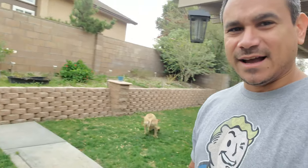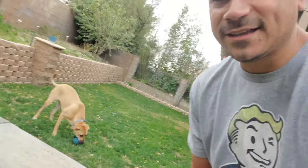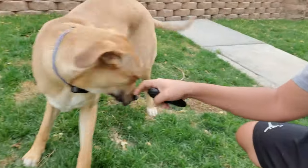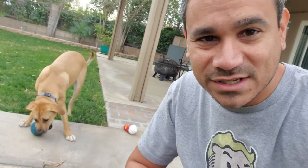Here we are outside. You can see the remote is on and Bella is running around. She does have the collar on. If I beep it, she's going to come over to me — she's already playing with the ball. There's the collar on her. It actually fits her pretty well. I took the spikes off so it doesn't bug her too much.